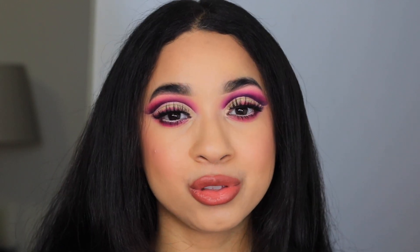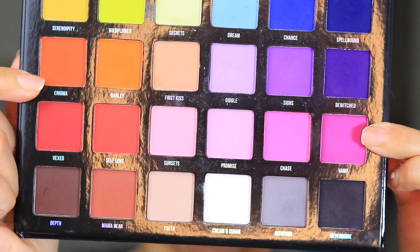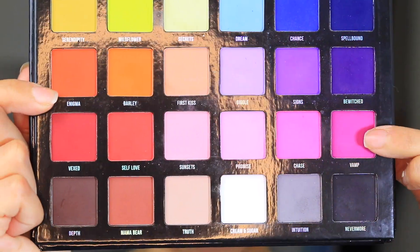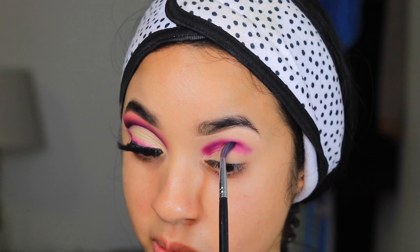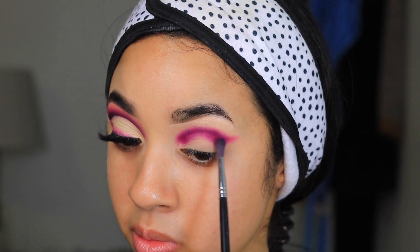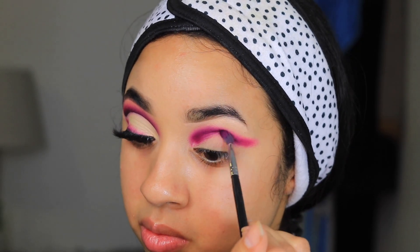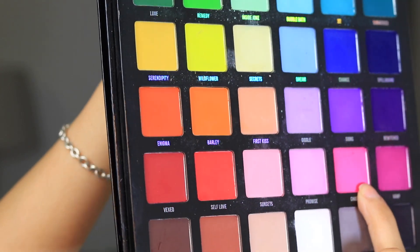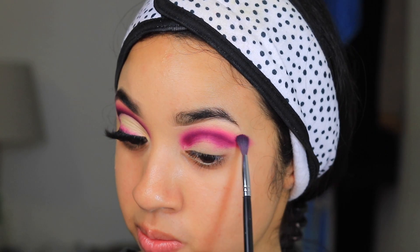Without further ado, let's jump right into this video. I'm taking the Blends palette by Blends Bunny Cosmetics and starting off with the shade Vamp. I'm placing this on my socket and winging it out because we are doing a full cut crease. I'm going to do this multiple times because I really want to build up this shade.